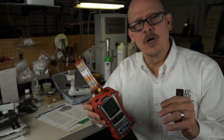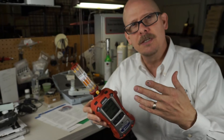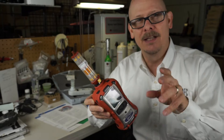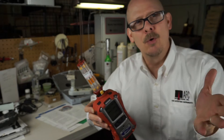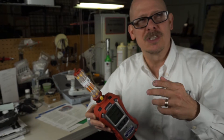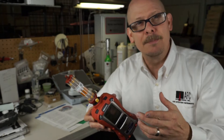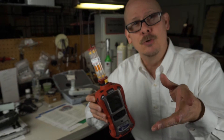RAE Systems also made a product called the Ultra-Ray, which was a benzene-specific PID-type device. You'd get total VOCs, then use a RACEP tube which would filter out everything except benzene, giving you your benzene reading. The Ultra-Ray uses a 9.8 electron volt lamp to help that filter tube do its job. The lower we go in lamp energy, the more selective things we see, so by dropping to 9.8 eV and using a RACEP tube, we're able to only see benzene.